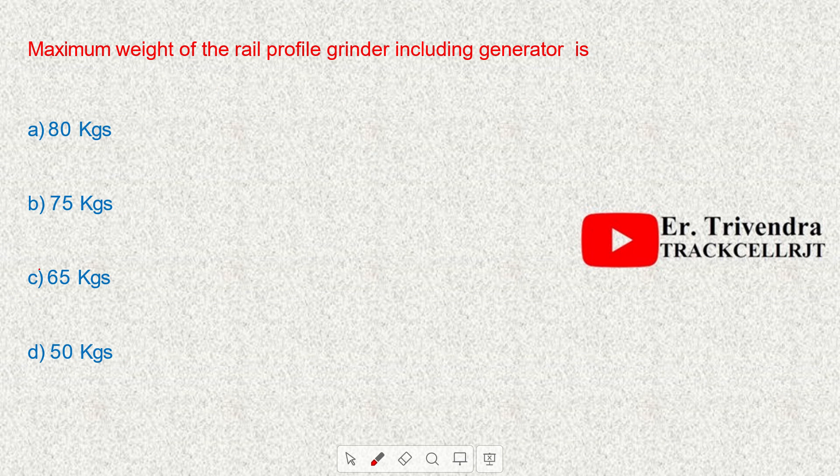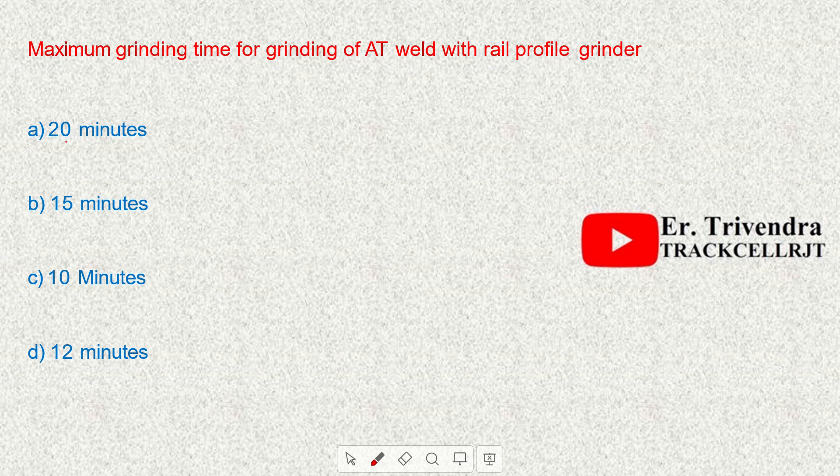The maximum weight of the rail profile grinder including generator is approximately 80 kg. The maximum grinding time for grinding of an AT weld with a rail profile grinder is 15 minutes.